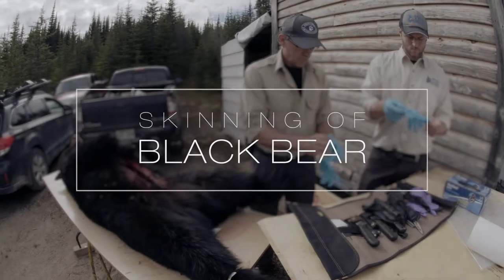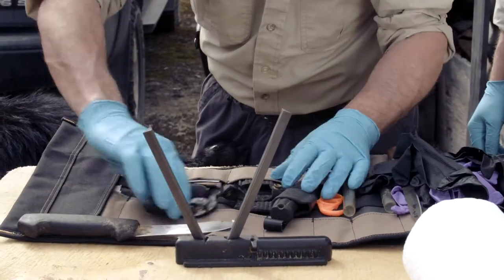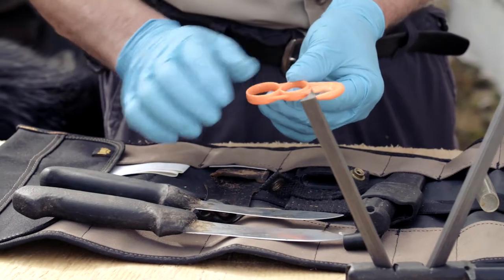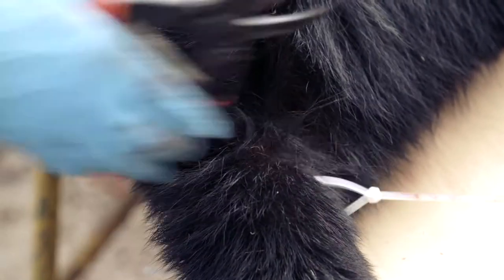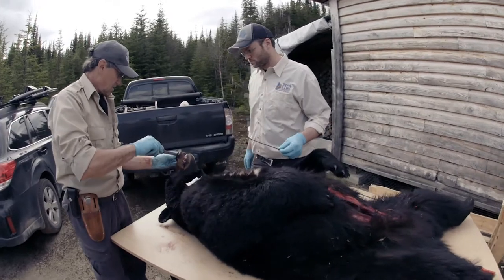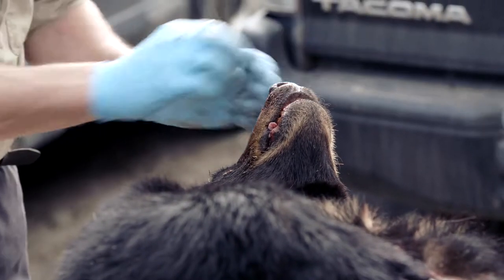To skin a bear, you will need a sharpening tool, rounded blade knives, a butcher knife with a straight blade, a gutting knife, protective gloves, and nylon tie wraps. It is important to get the pelt off the animal quickly to cool it down. This will prevent the pelt from overheating and decreasing in value.